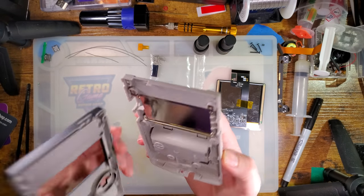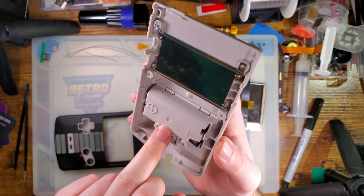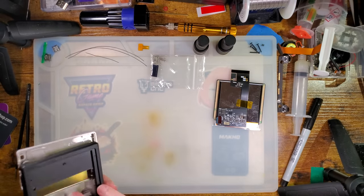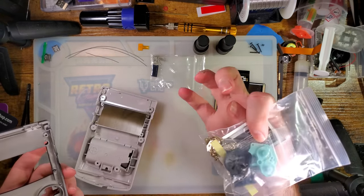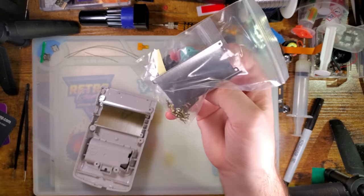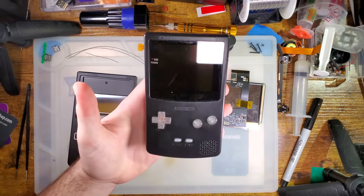It is the newer-style shell with the cutout in the screw post and the flat battery compartment. Moving on — I had some hardware set aside, but I already have screws, IR cover, and cart shields, so that bag is probably for the Cloud Game Store shell and goes back in the box.